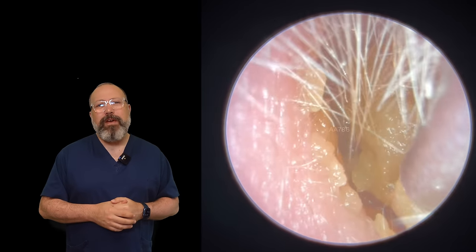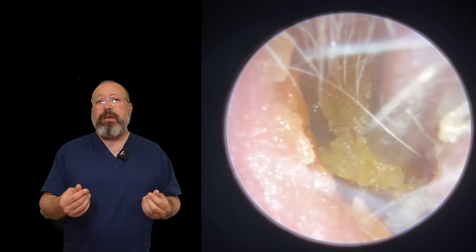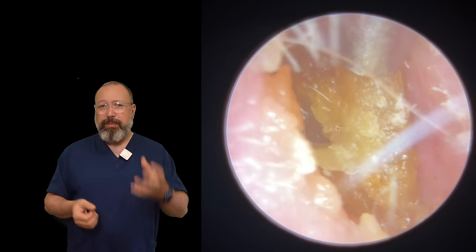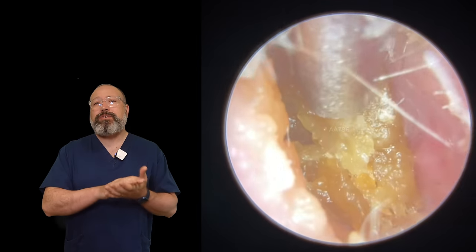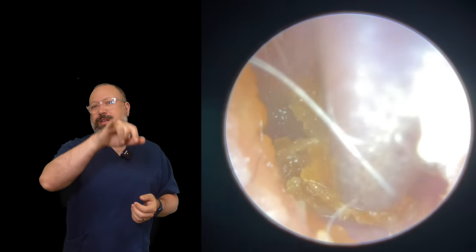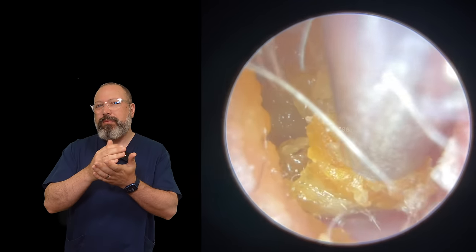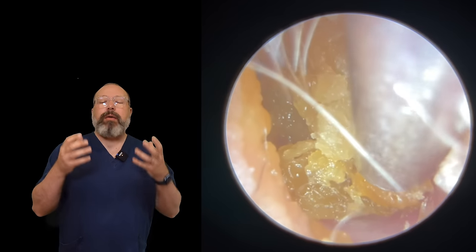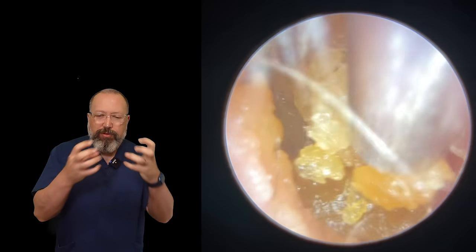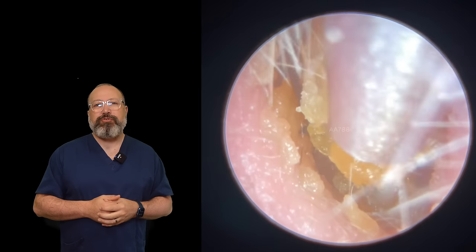This first patient here, you can see very, very dry type of wax, almost crumbly as well. You can tell it's going to be dry just by the appearance — it tends to have a little bit of a sheen, so a little bit more shiny. And you can also see the canal wall around the outside edges there.